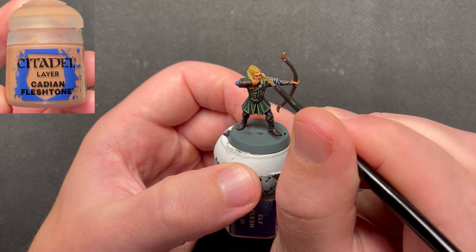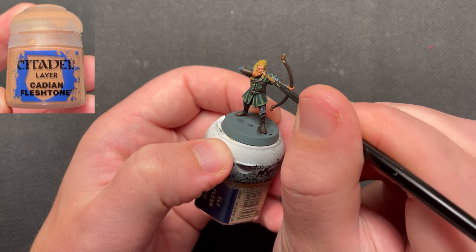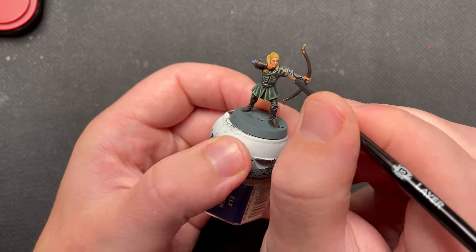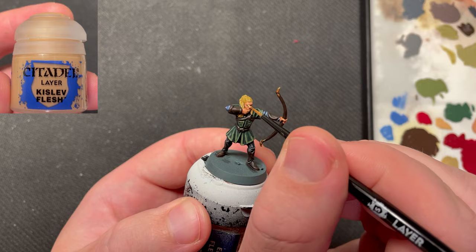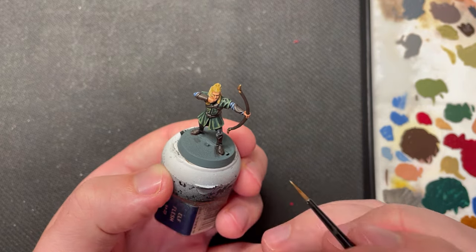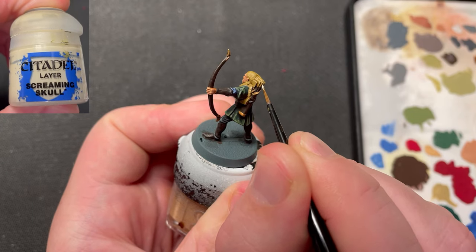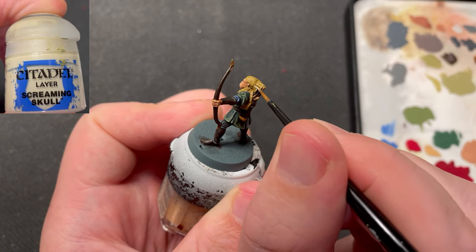The skin was highlighted using Cadian Fleshtone. Kislev Flesh was used as a final highlight on the skin areas. The hair, knife handles and fletchers on the arrows was then highlighted using Screaming Skull.